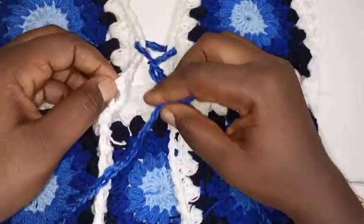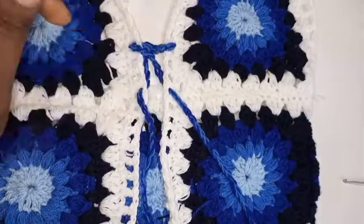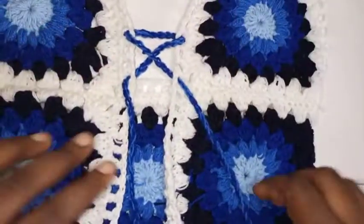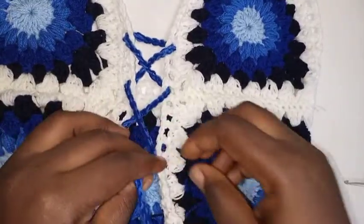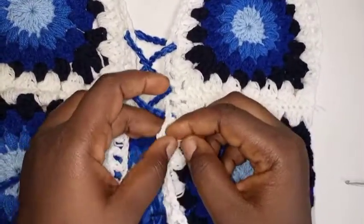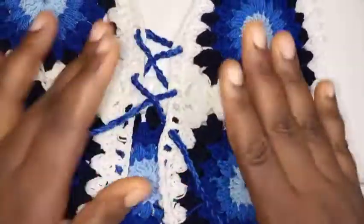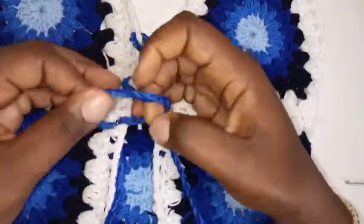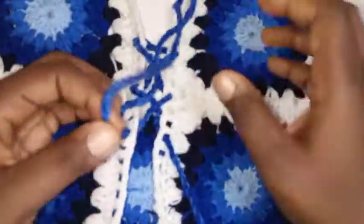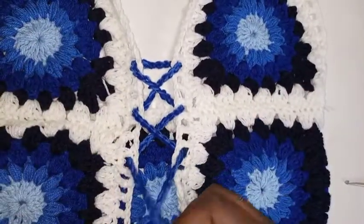Now I'm going to lace it — very easy, just lace it. You see how beautiful this is. I never really knew when I drew it that it would come out this nicely — it's very pretty. Please don't forget to subscribe. More designs are coming — I am working on a lot of designs on this channel.